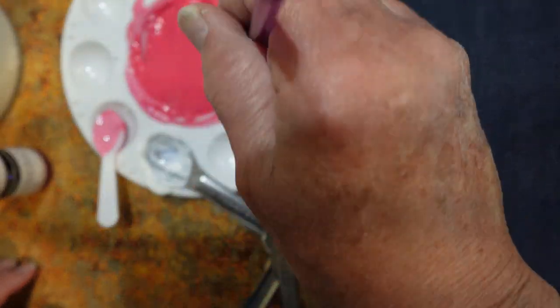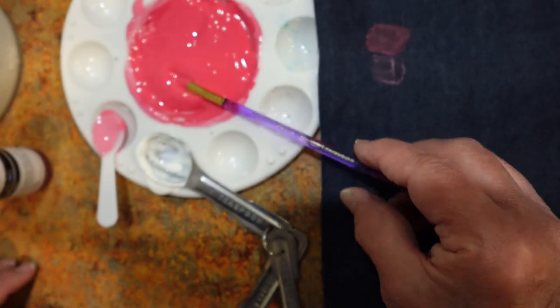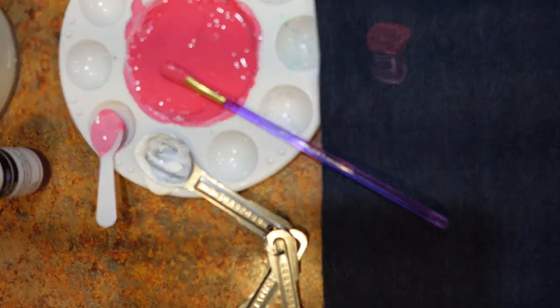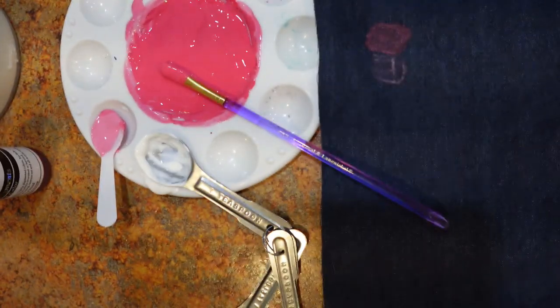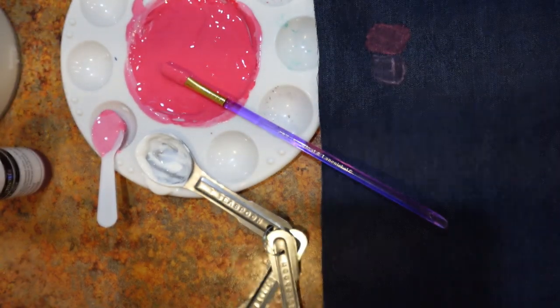I'm actually going to save this — I have a little container here. Quick tip: when you need to seal a jar that does not have an auto-sealer, I use Best Press. Pull off a piece of this stuff, put it on the top, then screw the top on. It won't last forever, but it does a really good job of prolonging your paint.